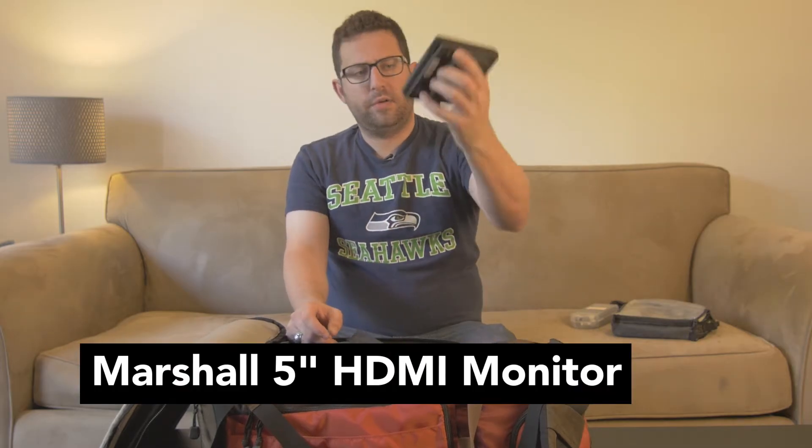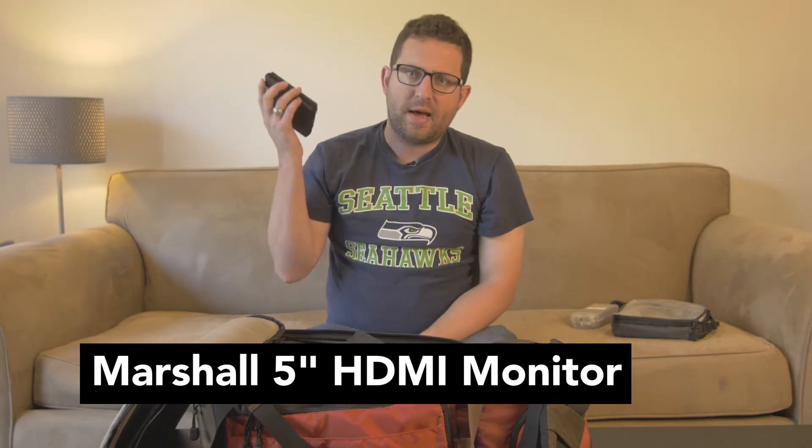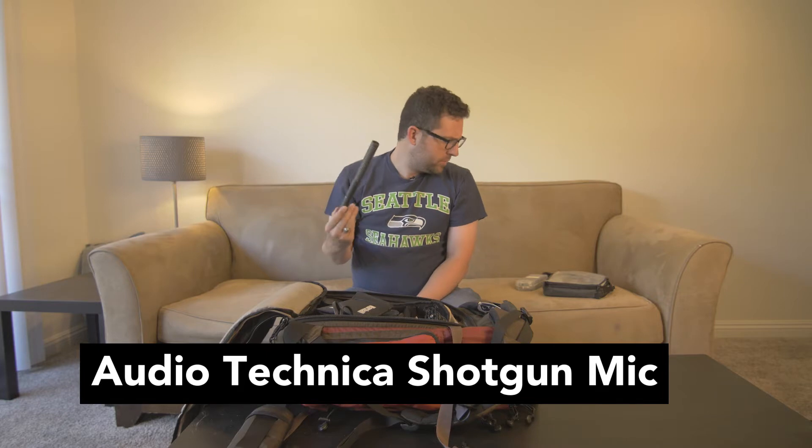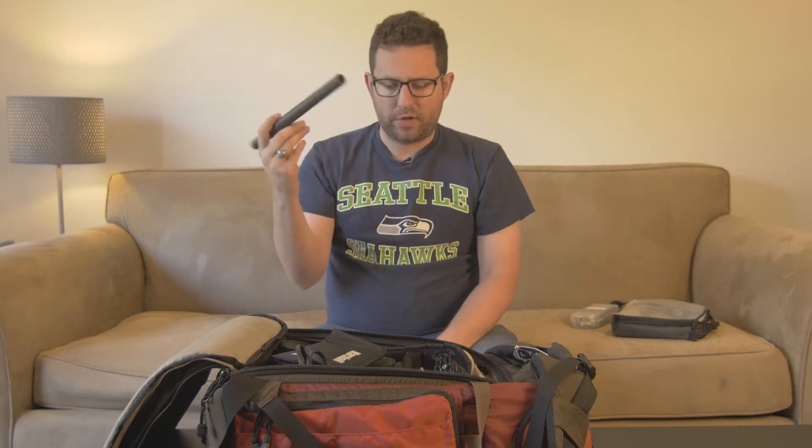This is my Marshall monitor. This is another piece of gear that I rarely use, but it still lives in my kit because there are shots where I want to get really detail-oriented, really look at my frame, and it's nice to have a bigger monitor as opposed to the little LCD on the back of my camera. Here's a shotgun microphone that I rarely use — I'm typically using my onboard microphone that I plug into the mini jack on the side of my camera, but this is still a nice microphone to have.